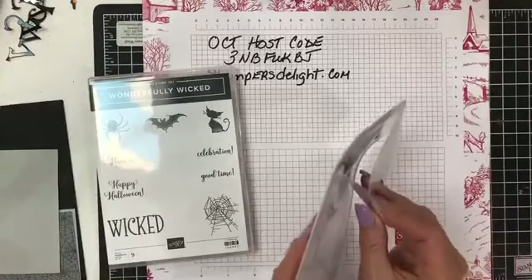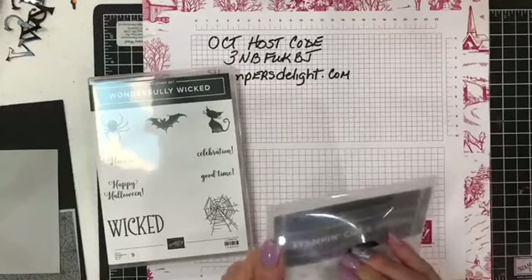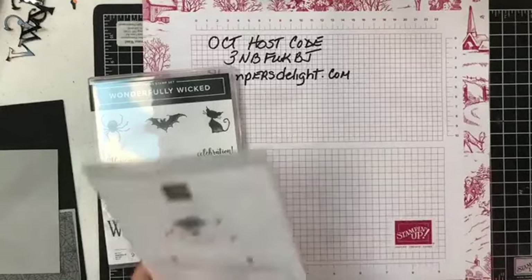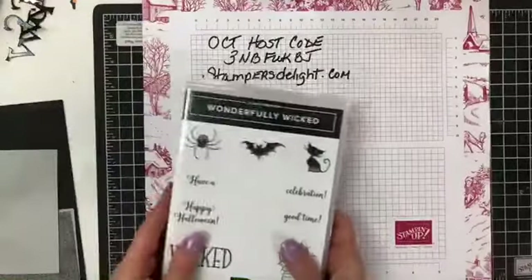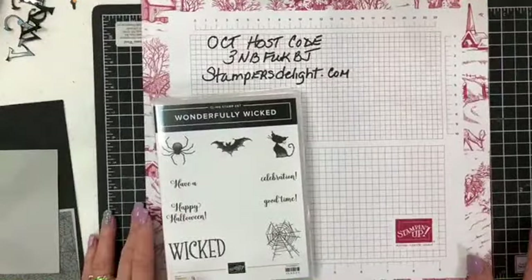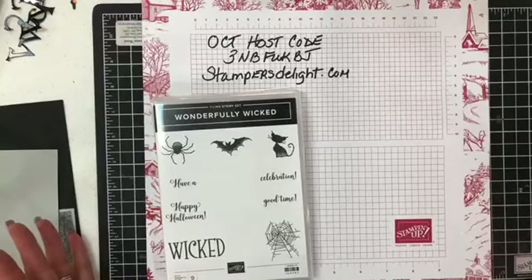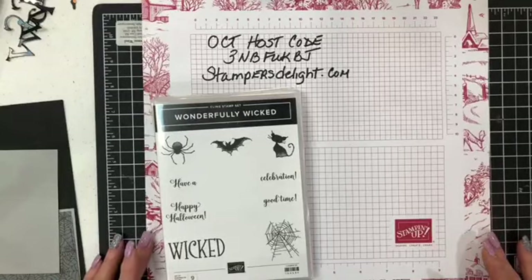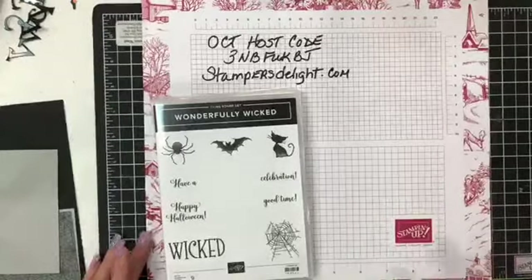You can catch the replays or catch them on YouTube at StampersDelight. If you'd like to contact me, that's StampersDelight.com. The cards I am doing today I will be giving away. I will be pulling names tomorrow on my Facebook Live at 7 p.m. and I will be giving away the cards.